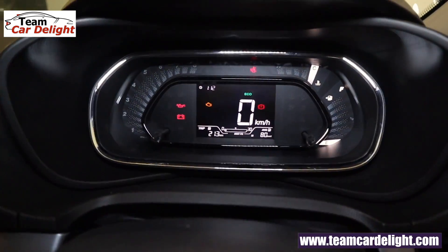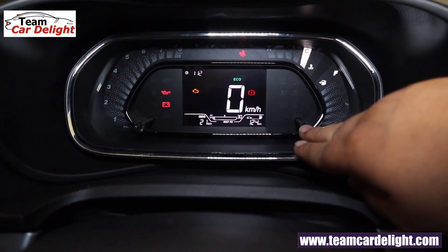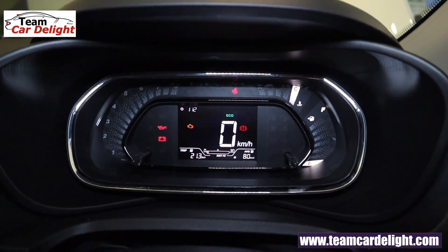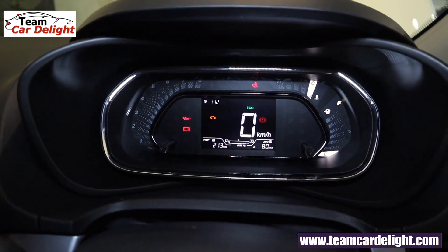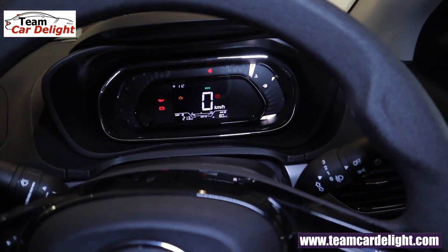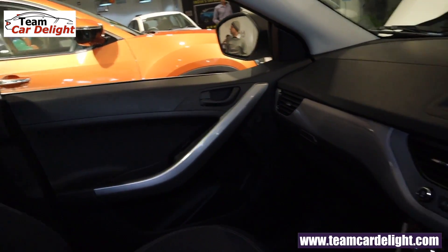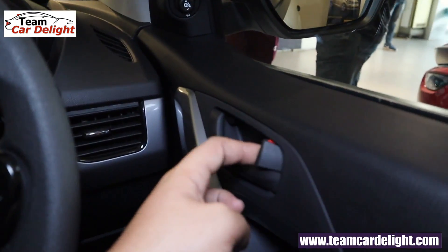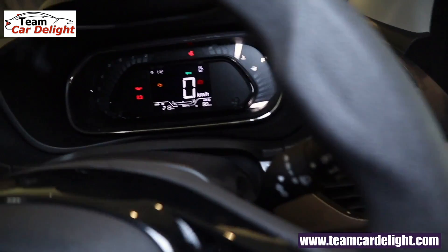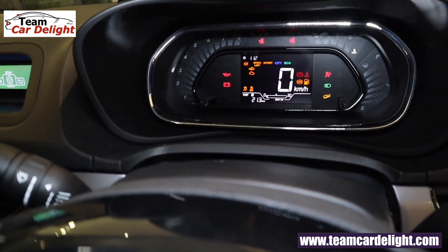You get a super modern full digital instrument cluster displaying a digital clock, dual trip meter, average fuel consumption, instant fuel consumption, distance to empty, digital speedometer, gear shift indicator, refuel warning, and low fuel warning. There is a power door lock and center locking also available. If a door is open, you can see the exact door indicated, which is a very useful feature.